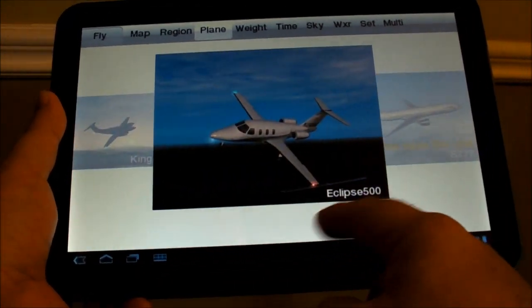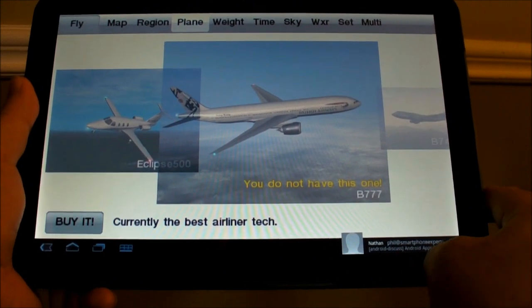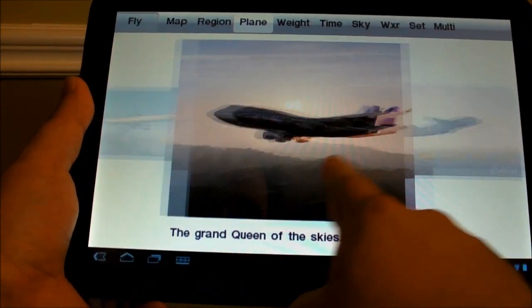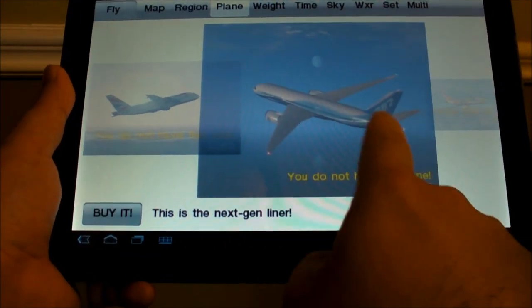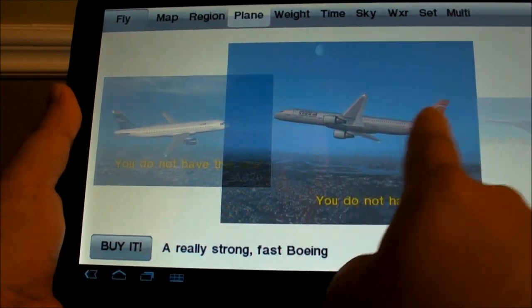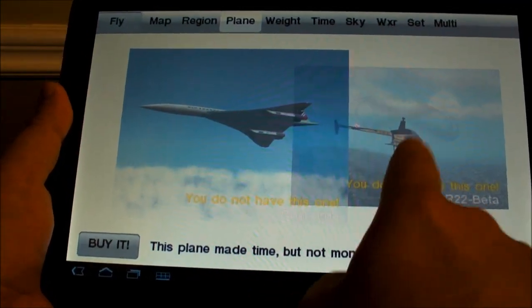And keep going — we have some bigger planes now. There's a 777. You can get the 747, 787, lots of 770s. A whole bunch of really cool commercial planes. There's the Concorde.